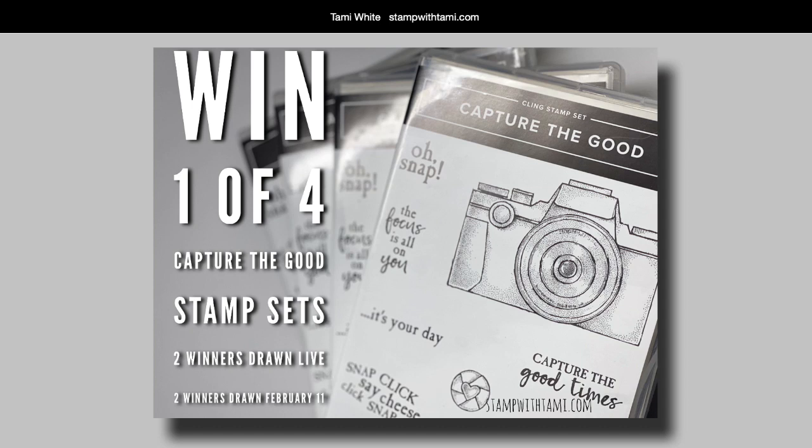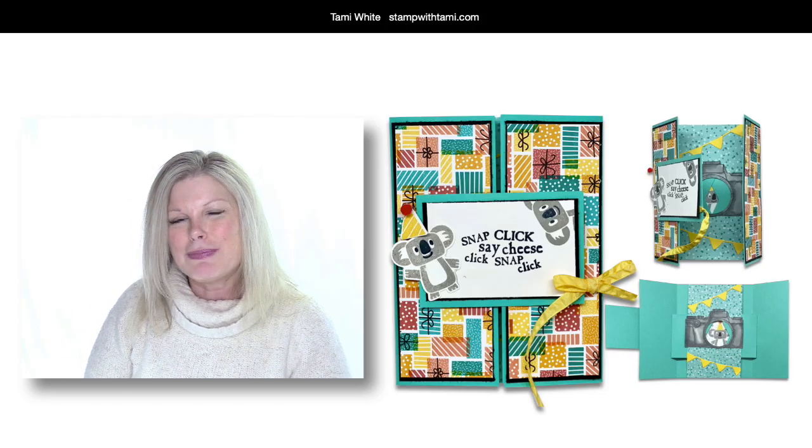You can leave a comment live or on the replay — the drawing is about two weeks from today. You have two weeks to watch the replay and leave a comment to enter. If you share this video on Facebook, YouTube, or Pinterest and type the word 'shared' in the comments, I'll enter you a second time. For those of you who are new, welcome aboard — be sure to subscribe to my channel.